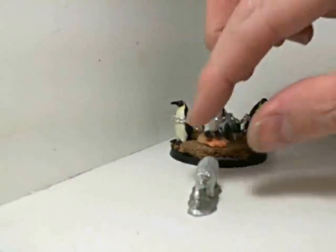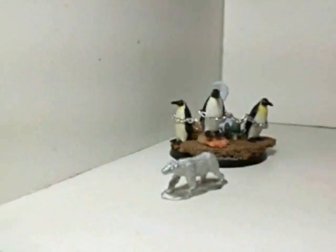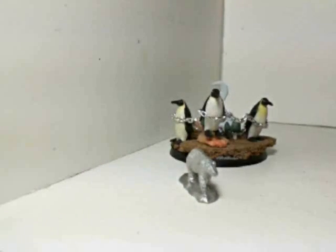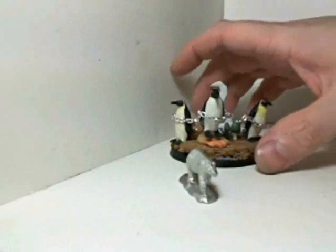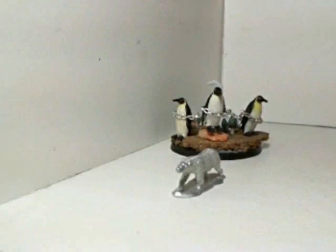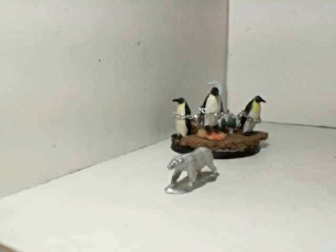I originally thought these were just going to get thrown in a box at the bottom of the closet, but I think they're the perfect size for something else. I've seen a couple of people play squig hoppers — they seem to do pretty decently, they can put out a lot of damage. I'm thinking a unit of polar bear hoppers would be kind of cool.